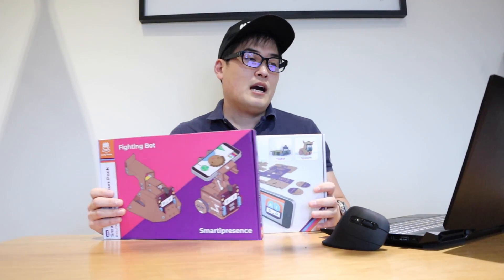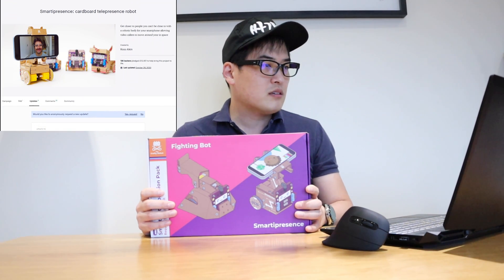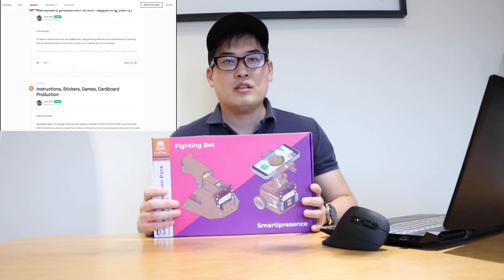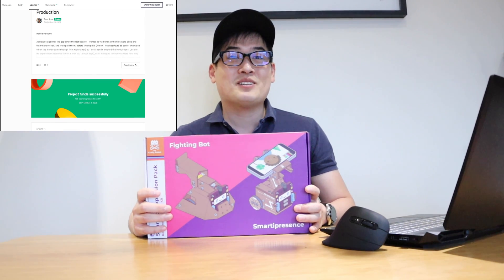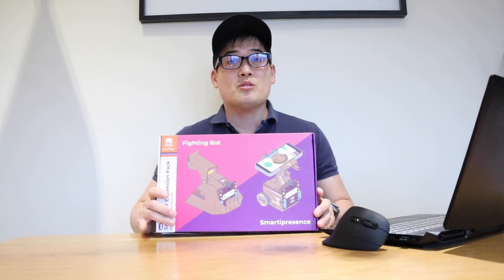I thought it would be quite interesting. I backed this back on the 3rd of September on Kickstarter, by someone called Ross Atkins. Thank you Ross for sending this across very quickly — I'm really pleased. So let's get into the unboxing and building procedures.